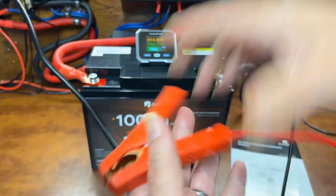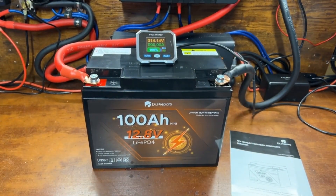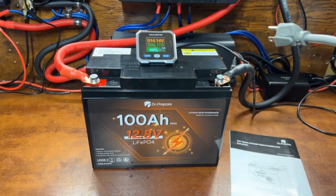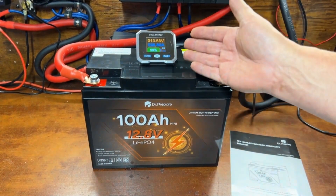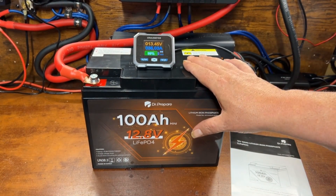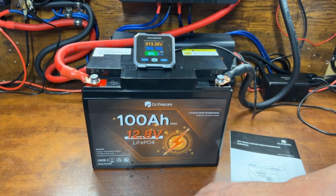Getting it off the charger now. We're going to put a draw on this to charge up the big Mango Power e-power station. I've set the test to 103 amp hours — we're going to see if we can exceed the 100 amp hour rating of this battery. Let's see what happens.